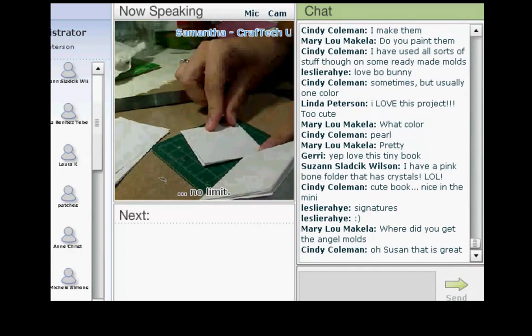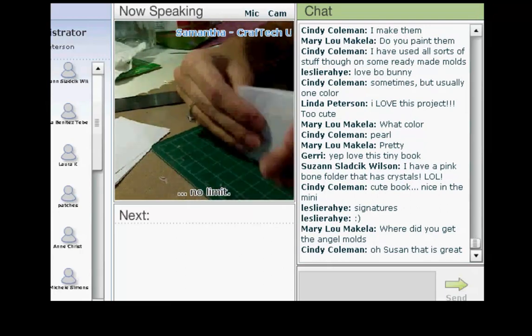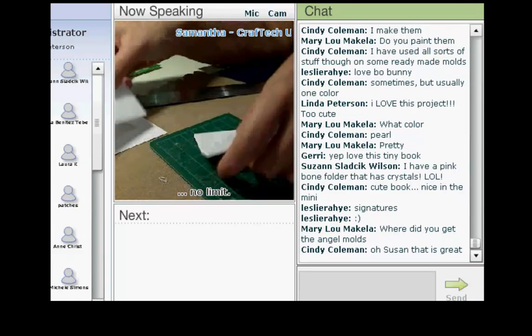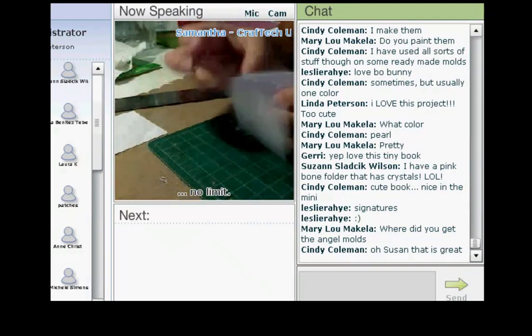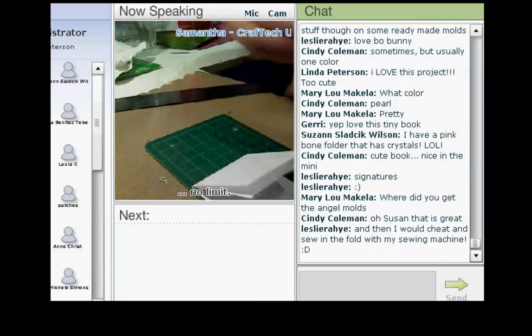You're just going to make two signatures that have ten or so pages each — they can have more or less, that's up to you. I should really be using my bone folder, but anyway. Then what we're going to do is sew everything together and it's going to be an easy peasy ten-minute project.